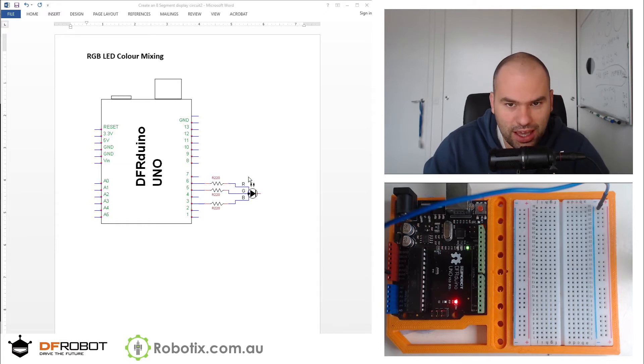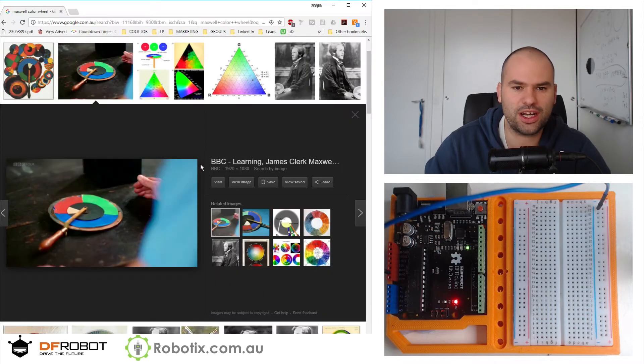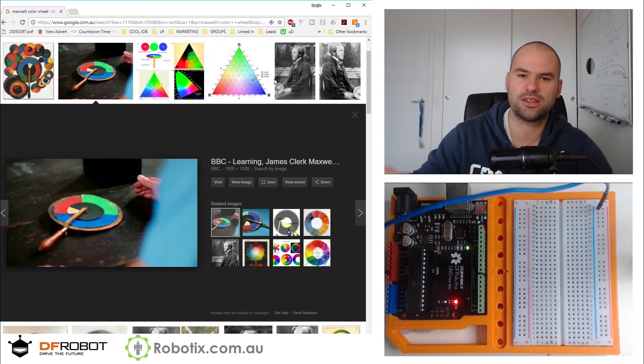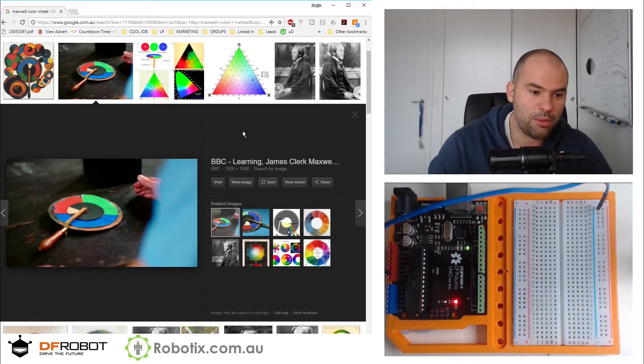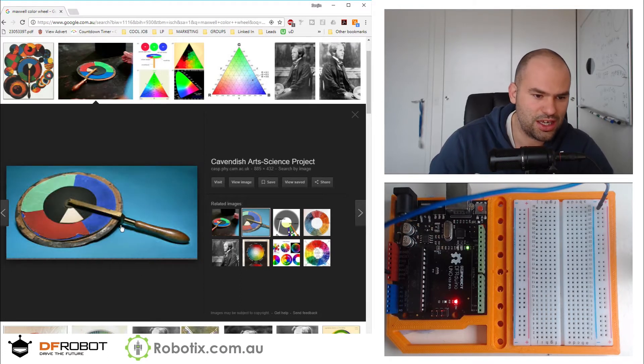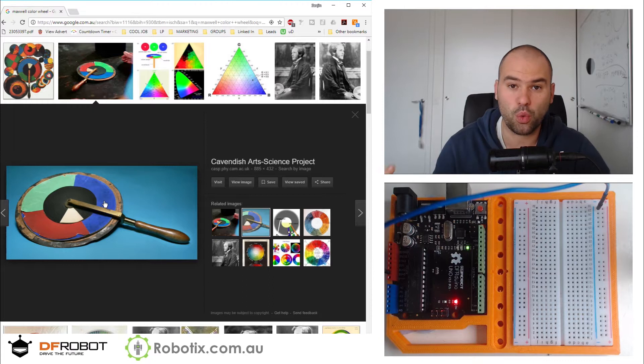What today is inspired by is a documentary that I saw on BBC not so long ago about James Clerk Maxwell, the famous physicist who discovered the equations of electromagnetism. But his first great invention was this color wheel, and this color wheel essentially spins. And if you can spin it fast enough, this portion of red, green, and blue becomes white.